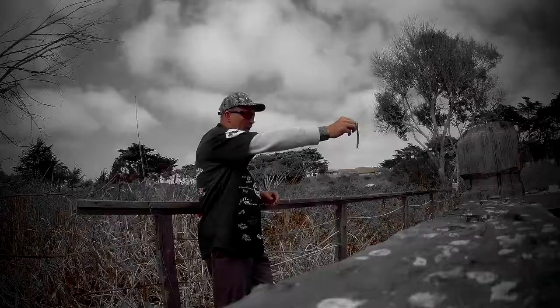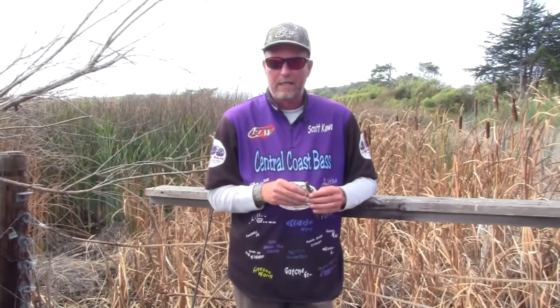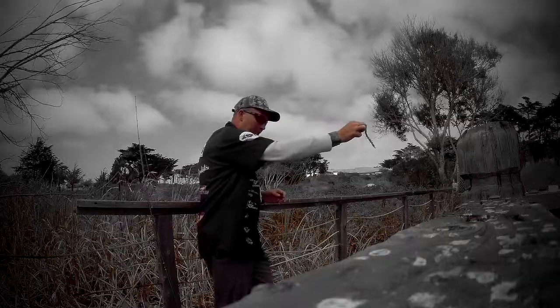Hello and welcome to this edition of Tips and Tricks. Today I'm going to be talking about how to fish a Senko — and no, it's actually not weightless and wacky, it's actually weightless Texas rigged.